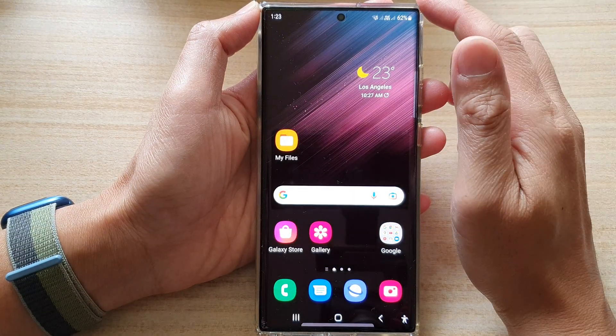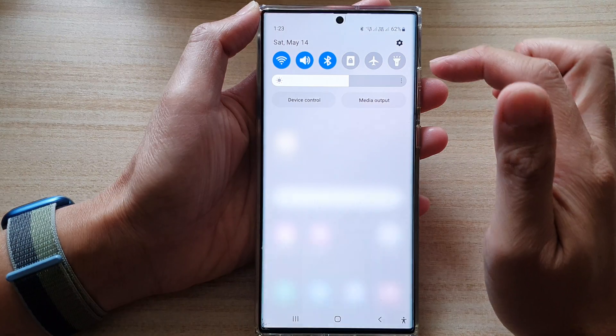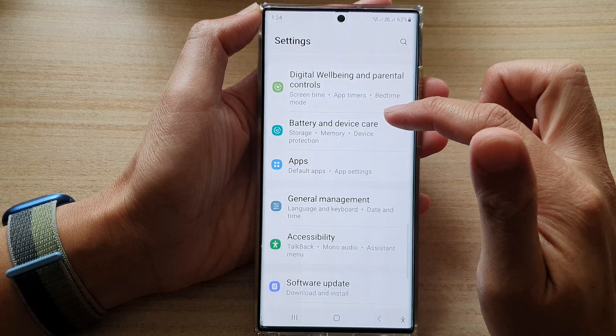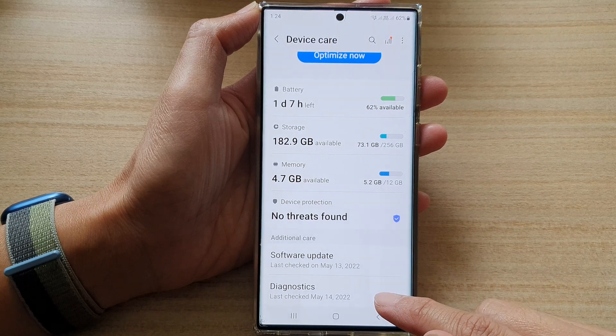First, tap on the home button to go back to the home screen, and from the home screen swipe down at the top and tap on the settings icon. In settings, go down and tap on battery and device care. Next, go down and tap on diagnostics.